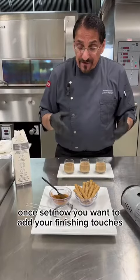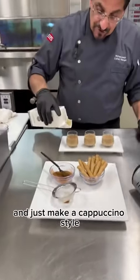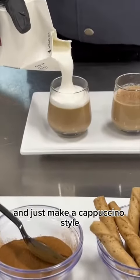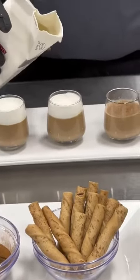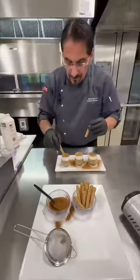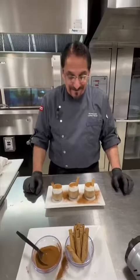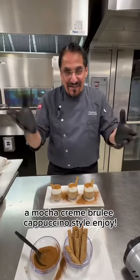Once set, now you want to add your finishing touches. We're going to take the soft whip and just make a cappuccino style. Look at how beautiful that looks. A mocha creme brulee, cappuccino style. Enjoy.